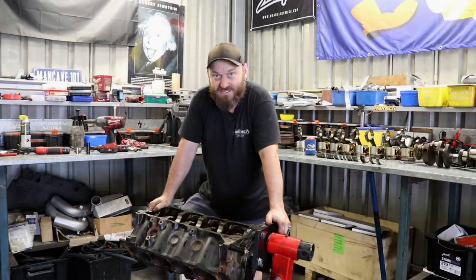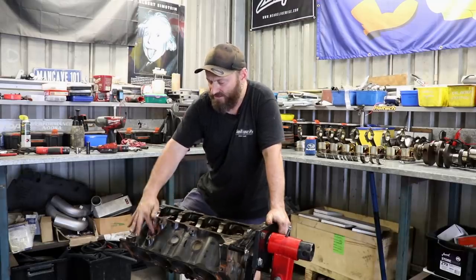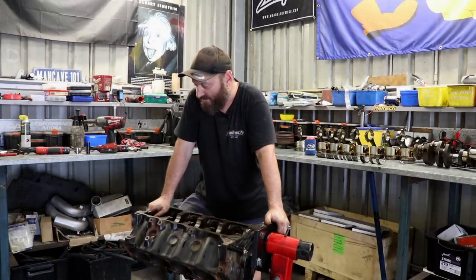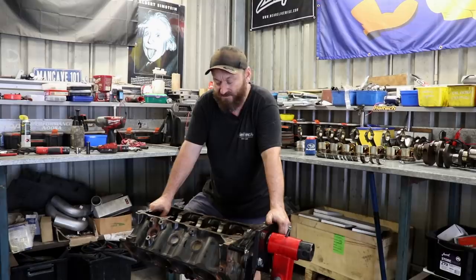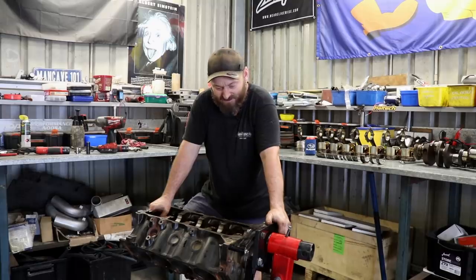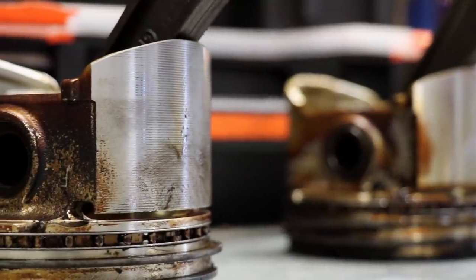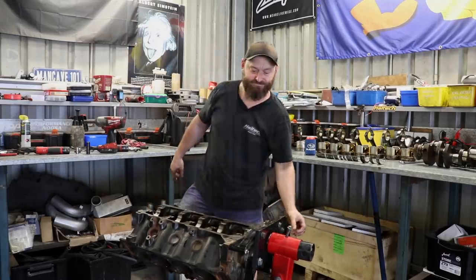Everything's looking good with the block. We'll pop the Welsh plugs out and make sure there's no nasty corrosion inside - it does have a little bit of a Welsh plug leak here and there, one's been replaced, which is pretty common on an old thing like this. We'll pop the camshaft and the lifters out and think about what sort to replace it with - I might talk to Marv about that. I'll probably get the bores measured up by a mate of mine and get him to look at those pistons that are weird looking, make sure they're not something that should be thrown in the bin. Then we'll think about putting it all back together - that'll be next time. Thanks for watching.